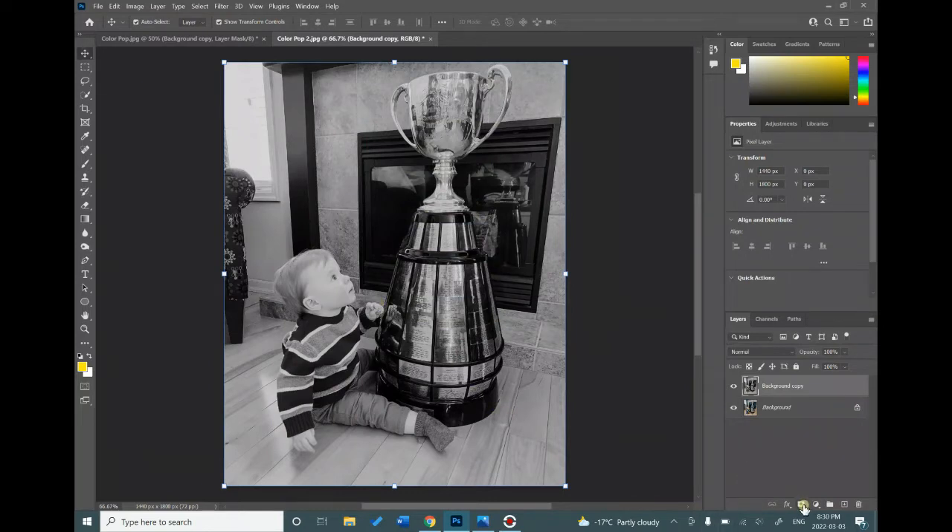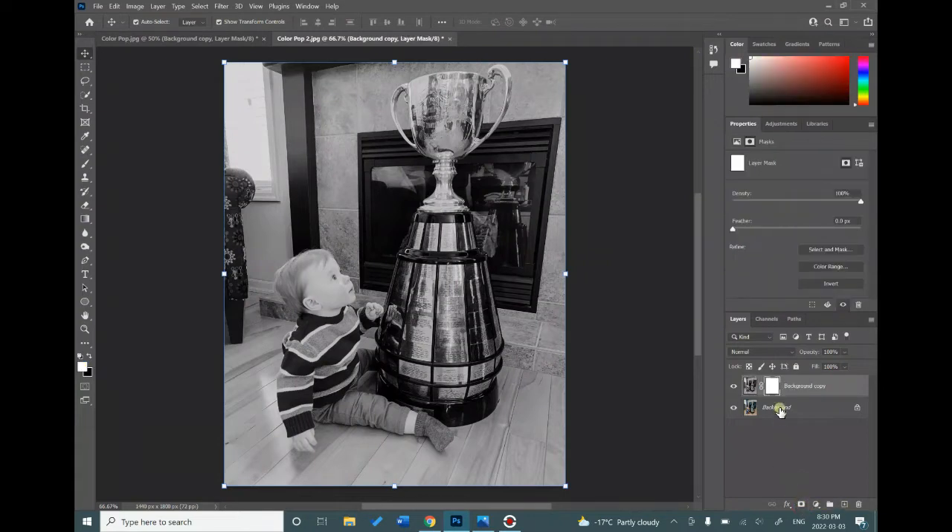We're going to add a layer mask, which is this button right here. What this allows us to do is erase part of our picture except the eraser marks will not be permanent. So if we were to make a mistake we would be able to undo our eraser marks and make it look as perfect as possible.